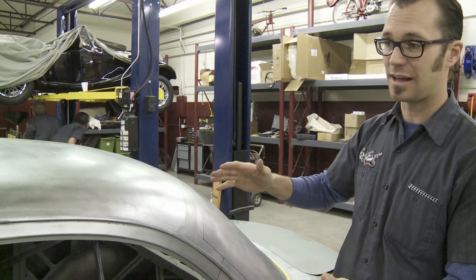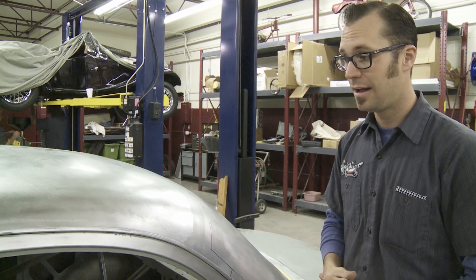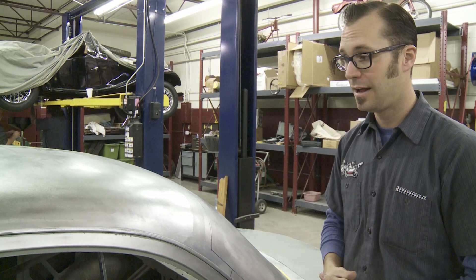So we're going to do kind of a basic chop. There's nothing that hadn't been done before, but it's always fun to do it yourself. Now that all the measuring and marking has been done, we're going to get to cutting on the top of the roof.